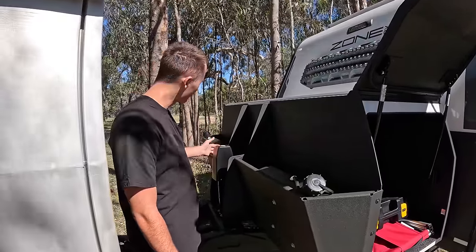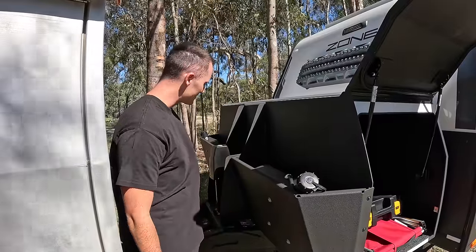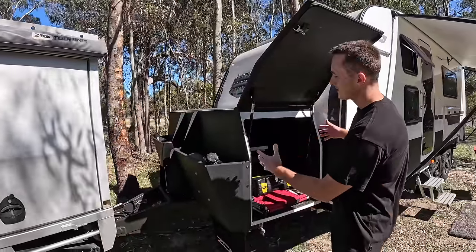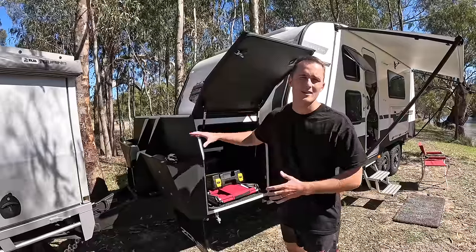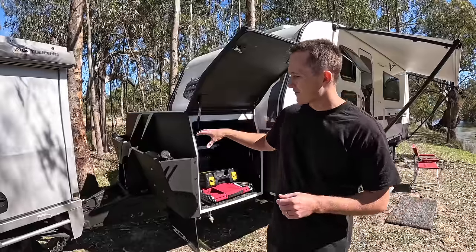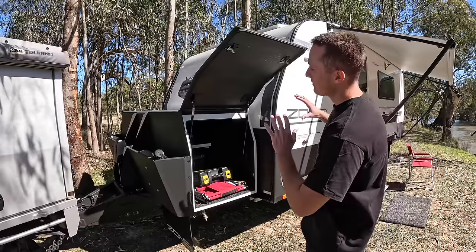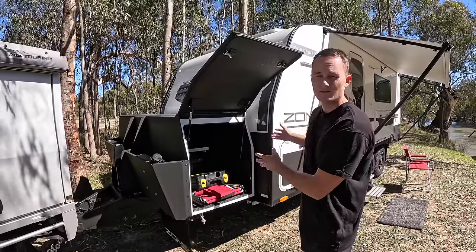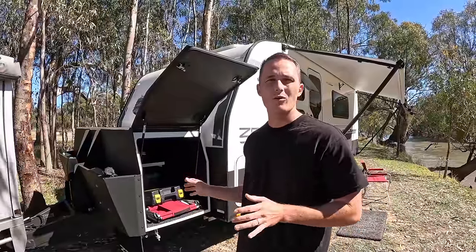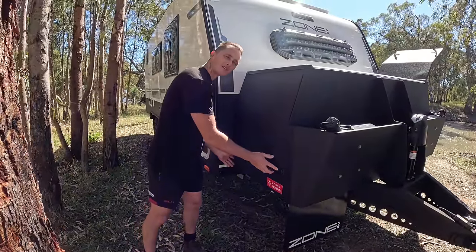At the front we've also got a Blackjack electric jack, which has saved our life. We used to have a Trailer Mate hydraulic pump jack — it was cumbersome and we couldn't just leave it on the caravan. You might think having all this storage up front puts too much weight on the ball, and that would be correct, but Zone have balanced this caravan really well. When it rolls off the factory floor it has about 190 kilos of ball weight, giving you the ability to stock up this front storage area — Zone design their caravans with a light ball weight to enable loading wherever the storage is.